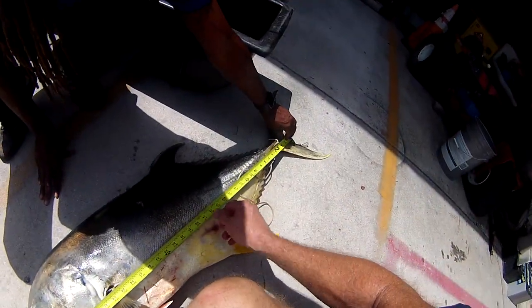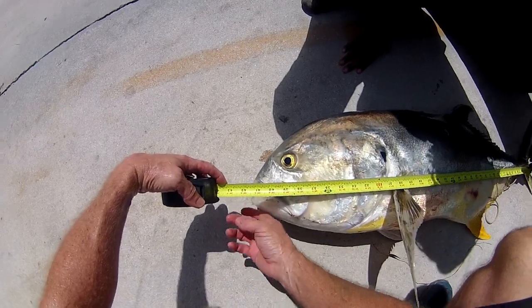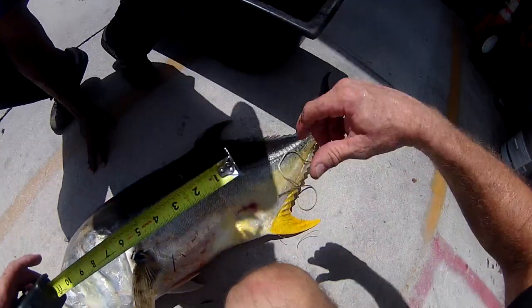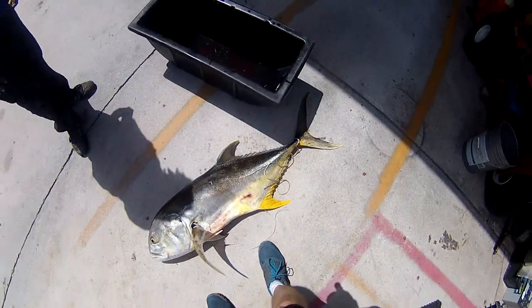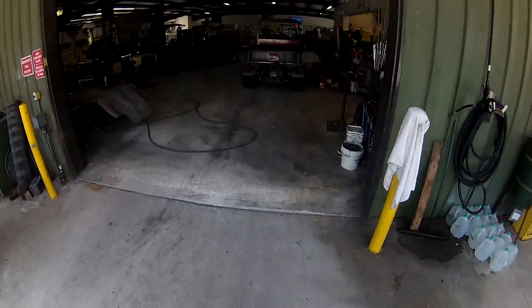Hold it right there in the fork. 41 — close his mouth — 41 and a half inches. Yeah, all righty! Holy Rick, another world record — we are gone!